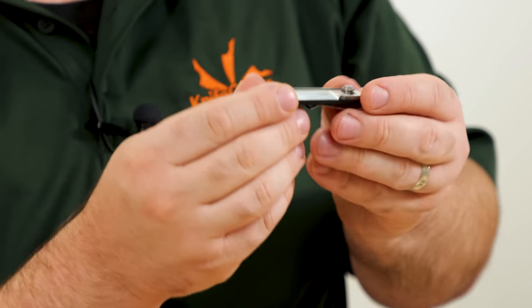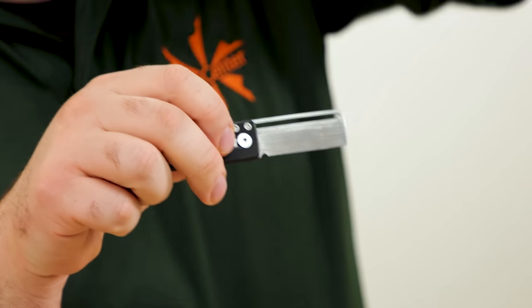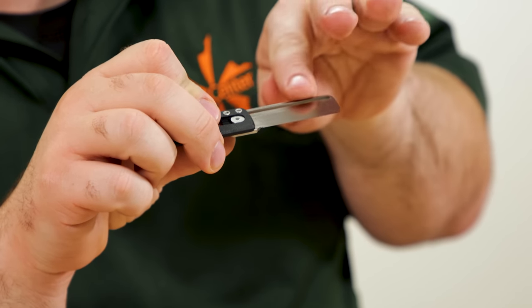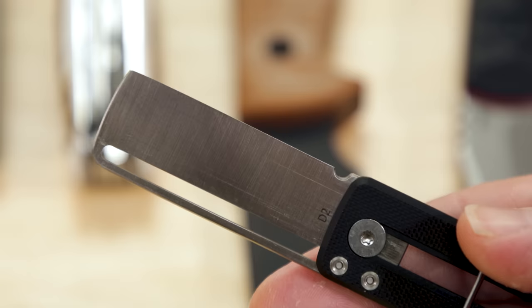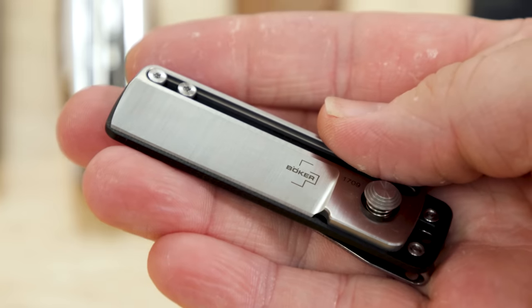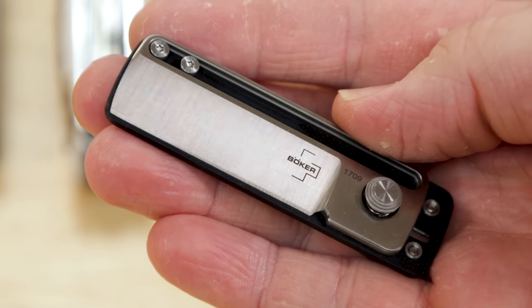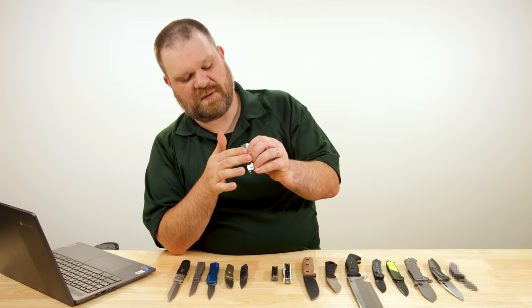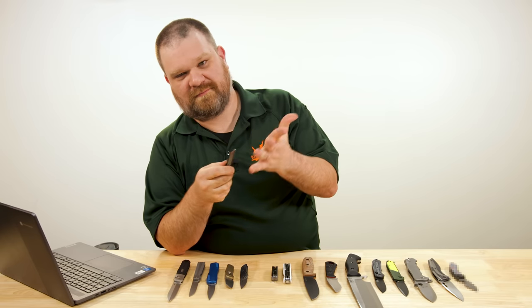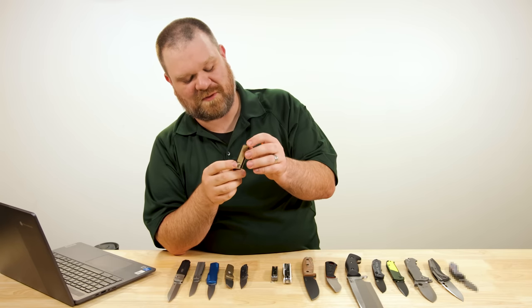The chisel grind is part of what maintains safety — on the back, there's no grind towards the centerline; the sharpened edge sits all the way off on one side. Combined with a little lip on the G10, you're unable to touch the edge accidentally. So that's pretty cool.